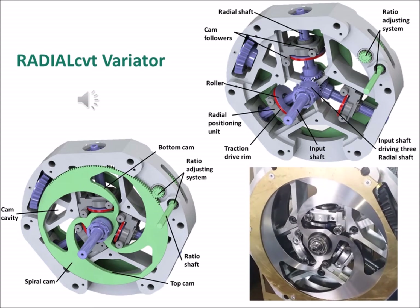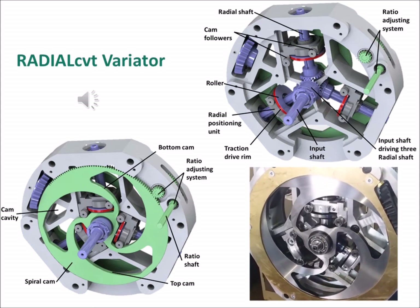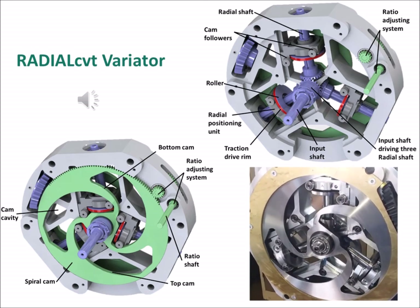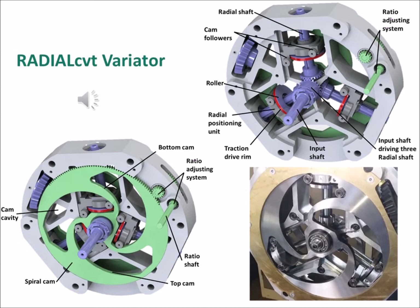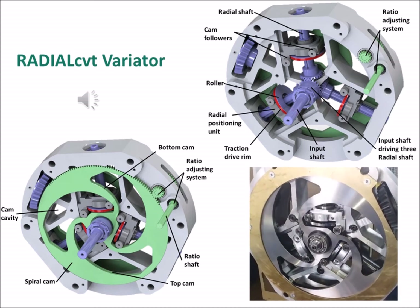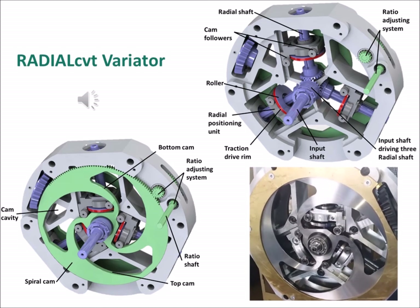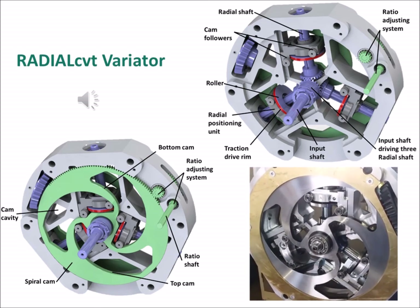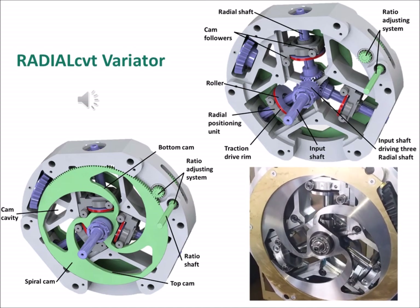Each cam cavity includes a top and bottom cam, each engaging a cam follower to allow the radial positioning of the radial positioning units, and thus also the rollers, whenever the spiral cam is rotated. The two spiral cams are driven on their respective tooth rims via the ratio adjusting system gearing, which is powered by any suitable positioning system via the ratio shaft.